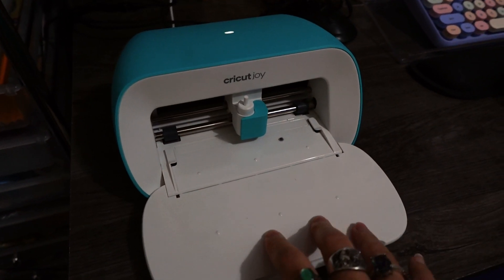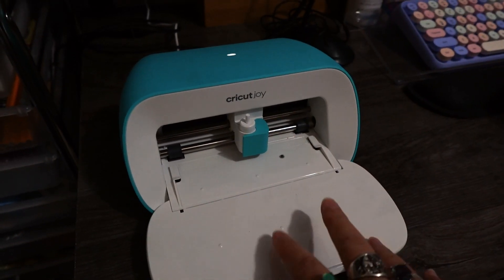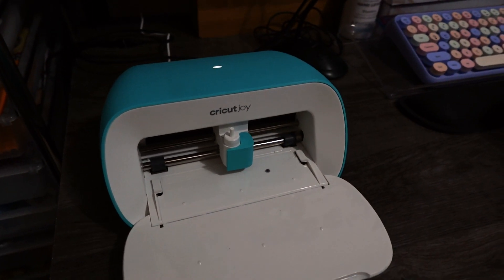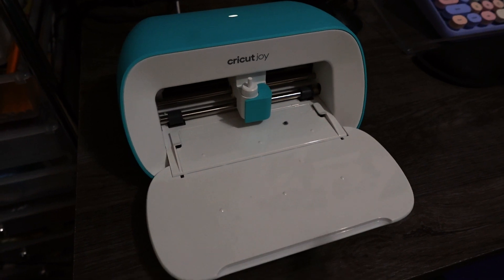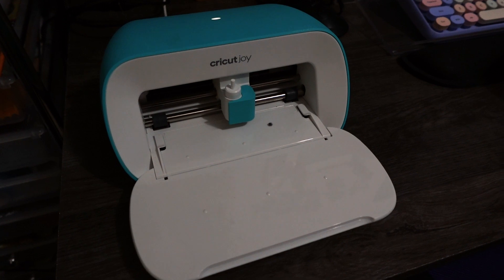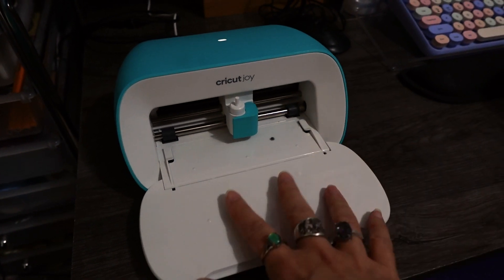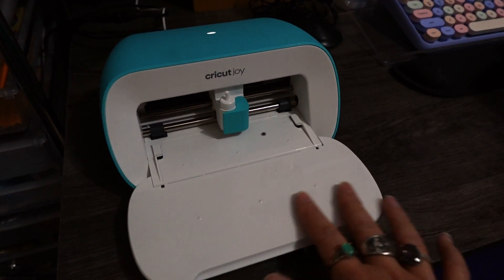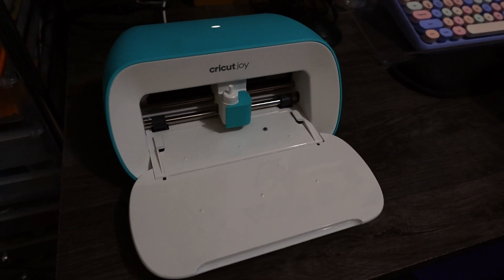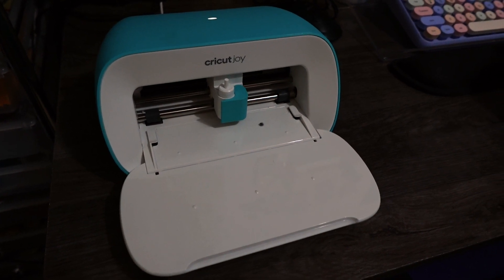My next craft room essential is my Cricut Joy. I use this quite often, usually on smaller projects — if I'm just doing a decal or something small. It's definitely an essential, or if you're wanting to start out with a vinyl cutter and don't want to go big, this is the perfect size. If you see the size of my hand, it's a nice little cutter to start with if you're not necessarily doing t-shirts but want to get familiar with things.